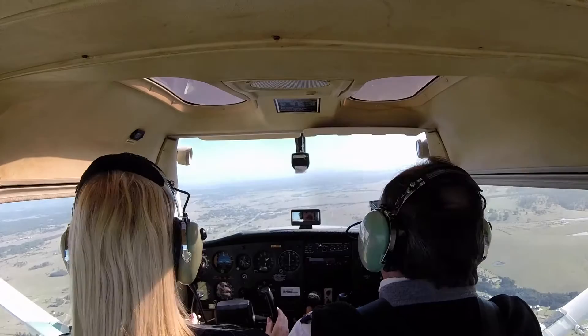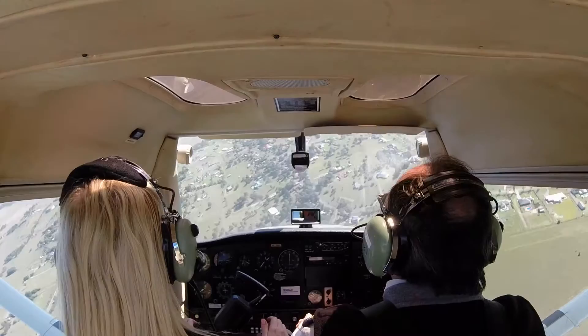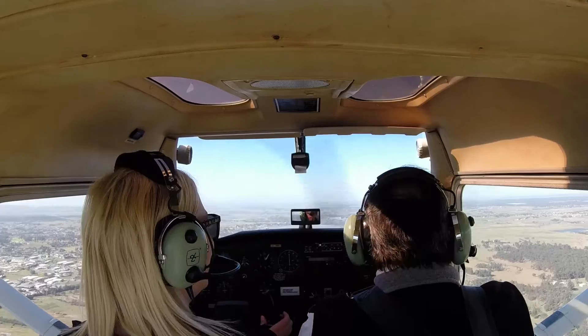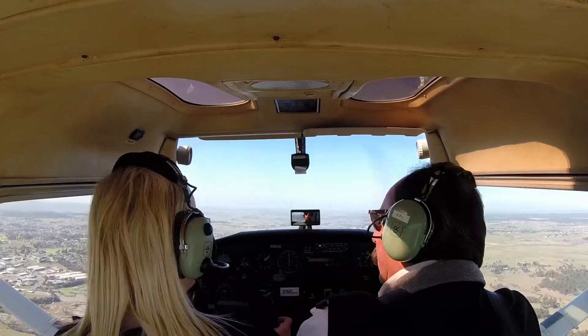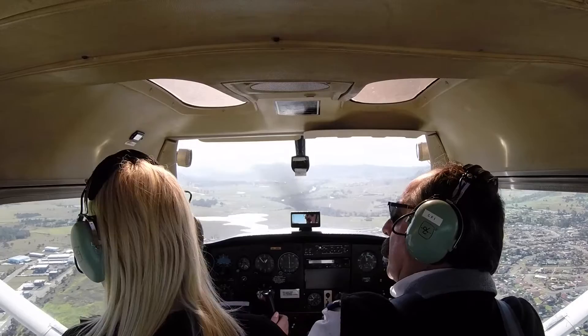You ready for an aerodrome roll? Yep. And we'll join the circuit to land now. Remember we said BUMFISH? I've got brakes, undercarriage, mixture, fuel, instruments, switches all — and our hatch is hard to secure. Now I'm at 90 degrees to our runway. This is known as the base leg. It's all about the bass. What's the name? Meghan Trainor. No treble.